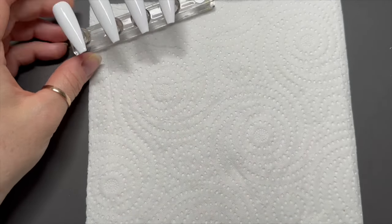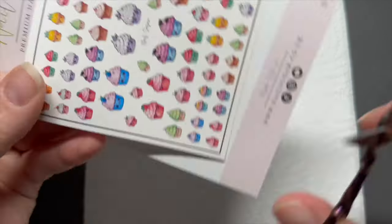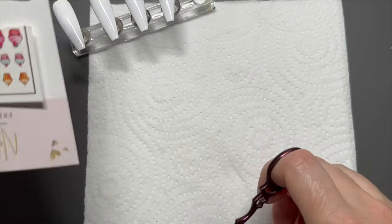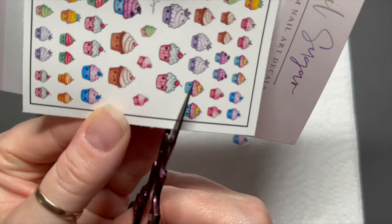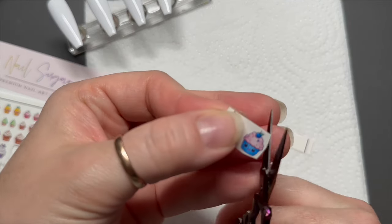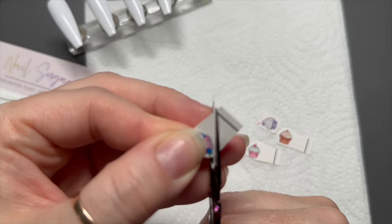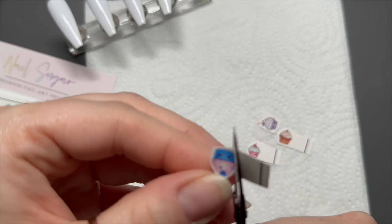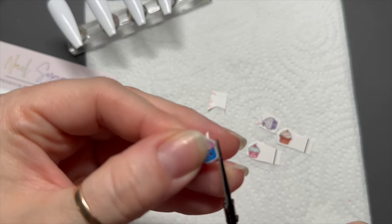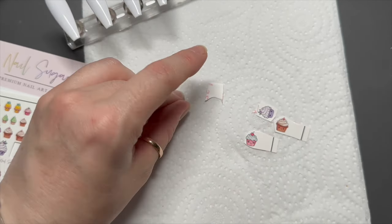So these are the decals. You have to pick the ones that you want and cut them off the sheet. Once you've done that, you're going to cut off all of that excess around the actual design — you literally just want the design left over, you don't want all that excess paper on it. So you've literally just got the design left apart from that little bit at the top. Do that on all of them.